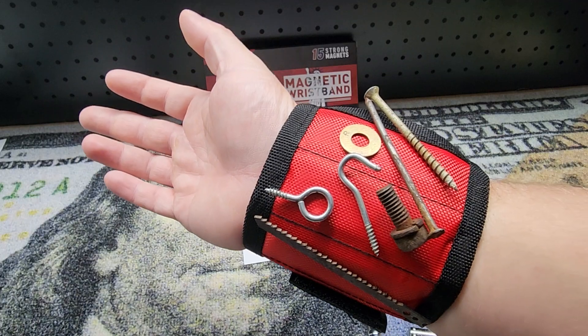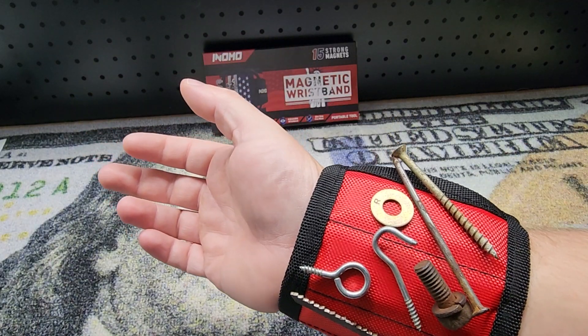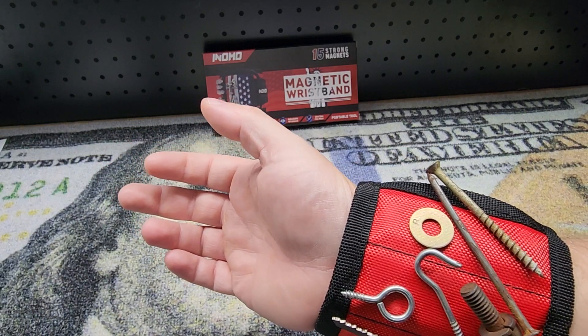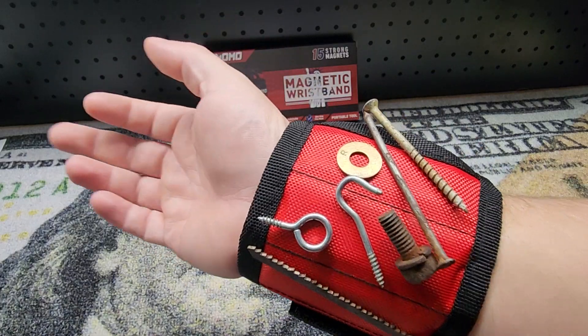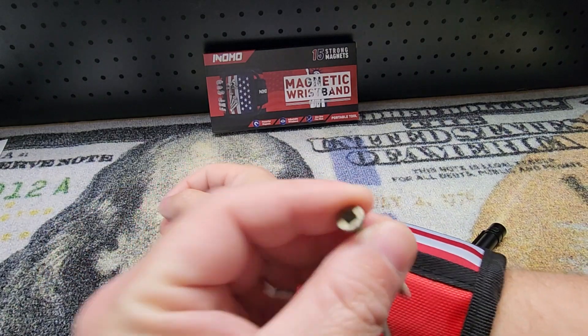What I did the other day — I was messing with something outside and I dropped a bolt in the grass. You know how hard it is to find a bolt in grass, especially when it's a specialty one that you need? If I would have had this at that time, I could have just slapped it on here and wouldn't have to worry about it.